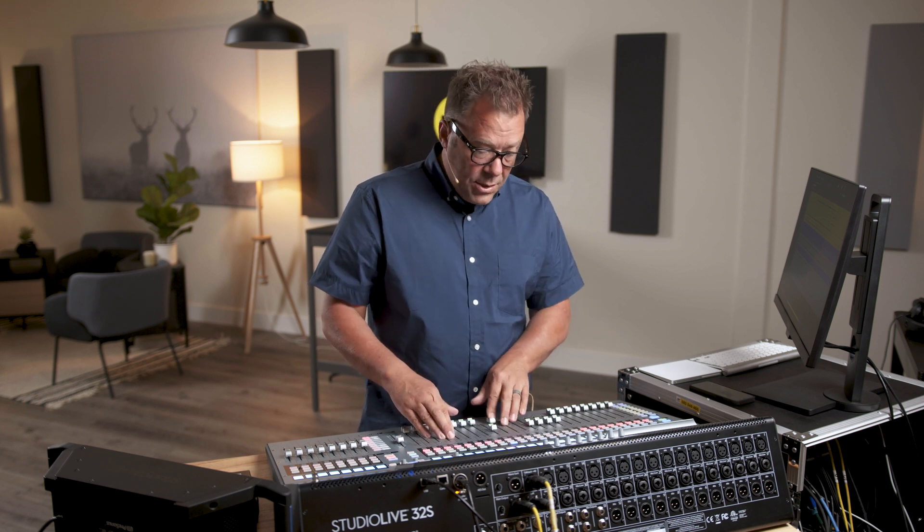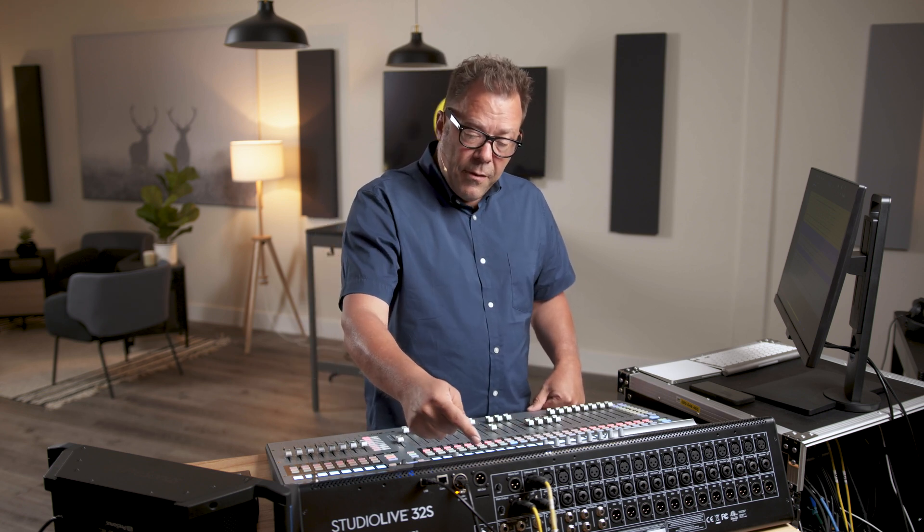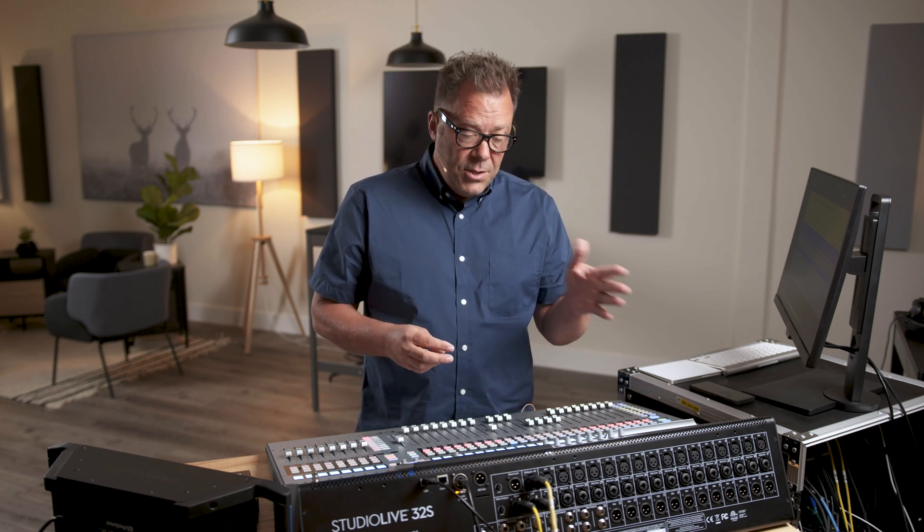The tape input is always there right next to your talkback input, and you have different sources. The first one is analog or Bluetooth. You can plug in analog inputs to the tape inputs in the back of the desk. Bluetooth is interesting as well because you can pair a Bluetooth device to be connected to these tape inputs.